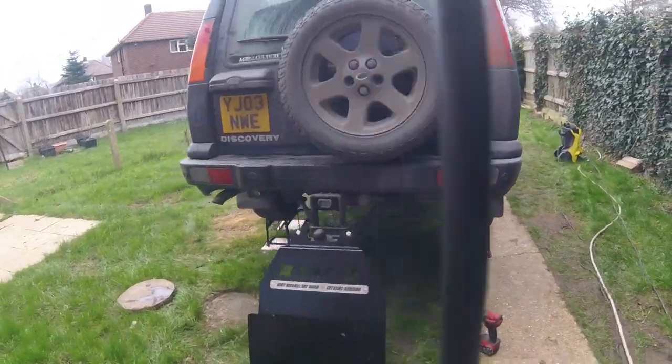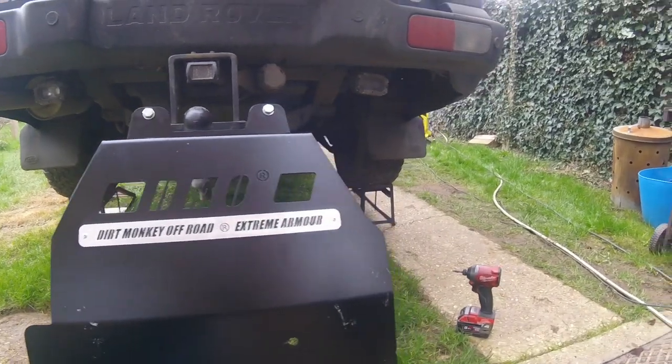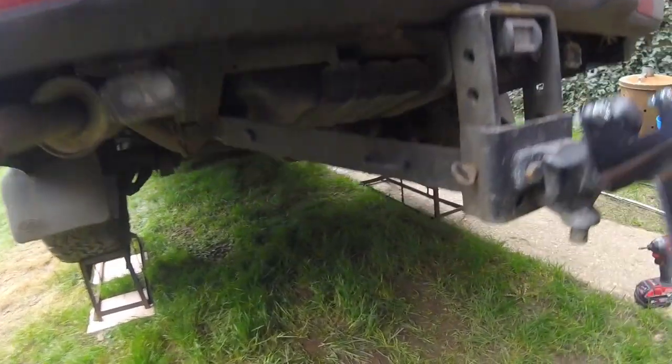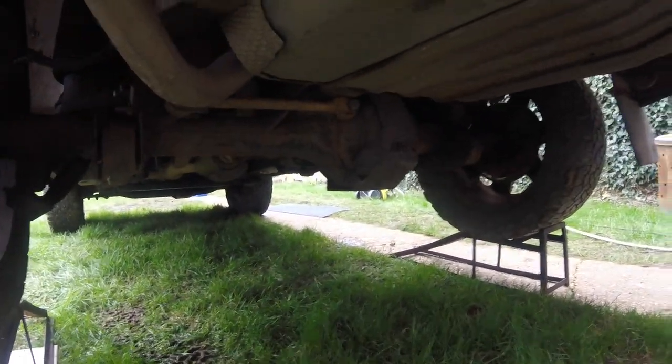Hey guys. Today's job is to fit this brand new dirt monkey off-road tank guard. Should be a pretty simple fit — four bolts. Job's good.